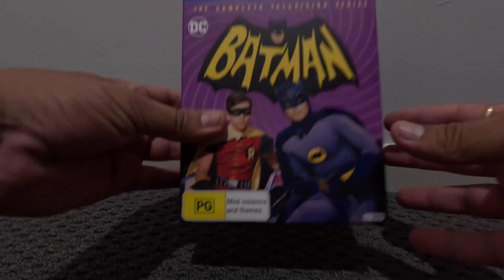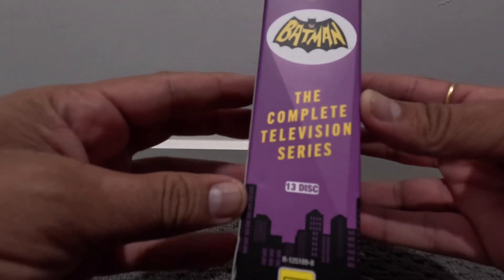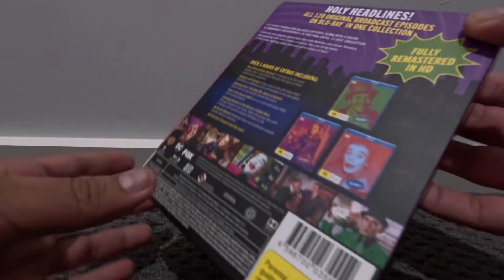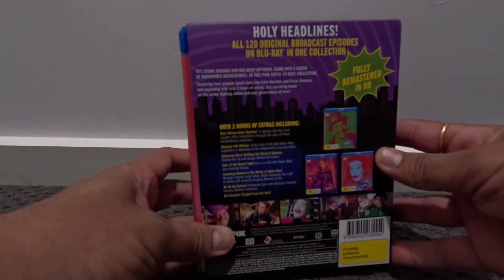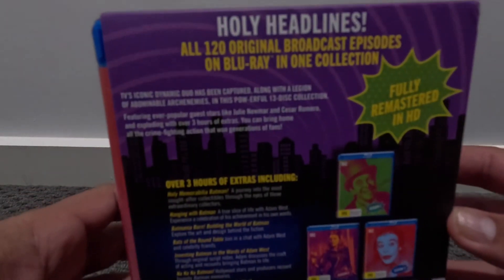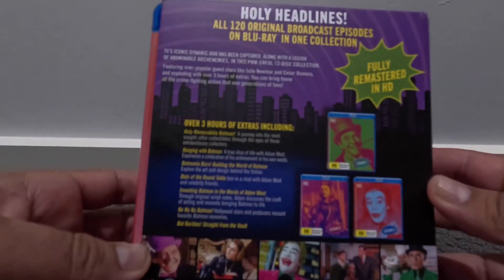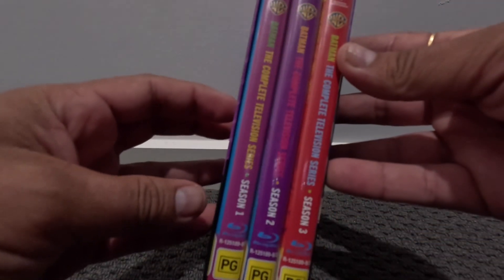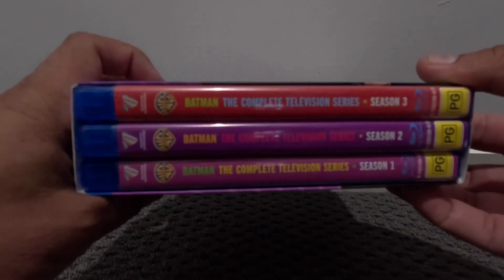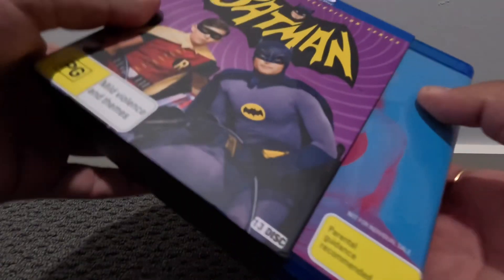Friends, I got my Batman and Robin 1966 to 1968 series, and I'm going to open this box today. Inside it, there are 120 original broadcasted episodes which were telecasted from 1966 to 1968.